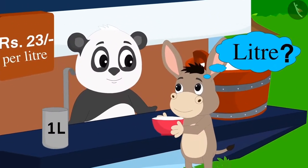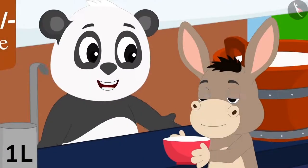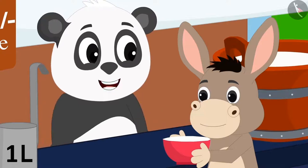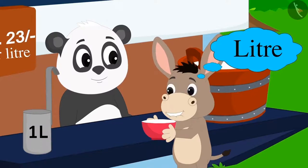Bola asked Golu, "Why are you using this new jug? And what is this litre?" Golu explained to Bola about the litre. Bola became very excited about the litre.